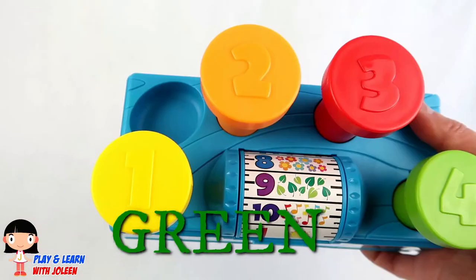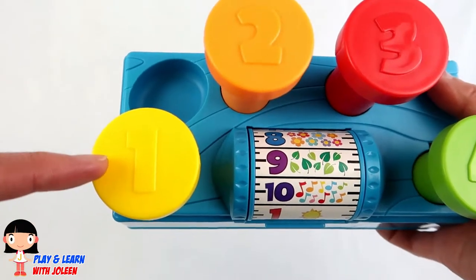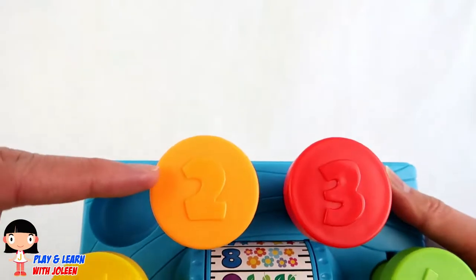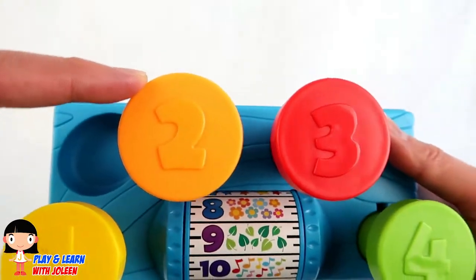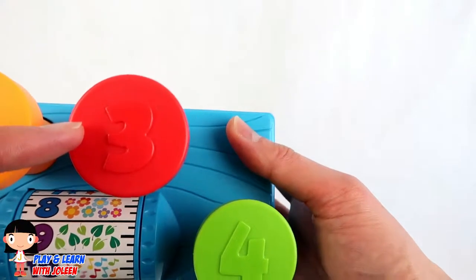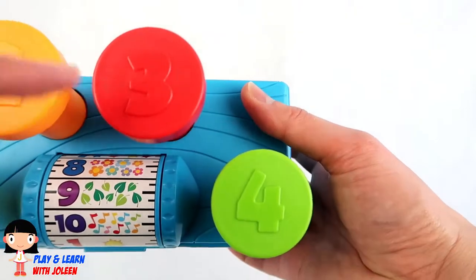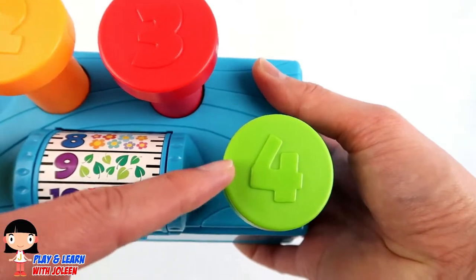Good job! Number one is the colour yellow! Number two is the colour orange! Number three is the colour red! Number four is the colour green!